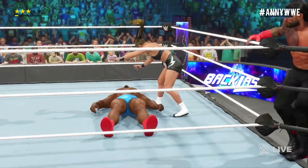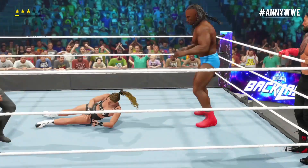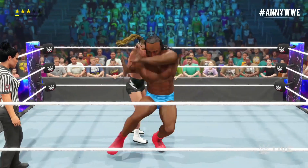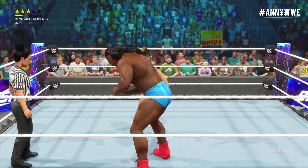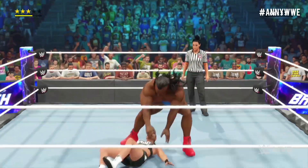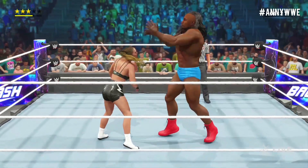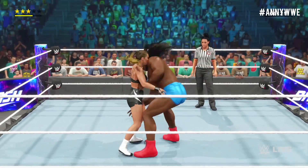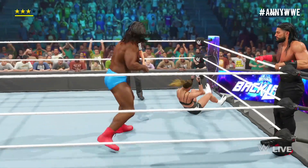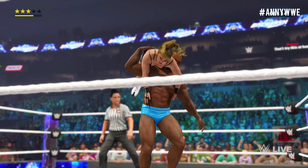He could pin his opponent right here — it's over! Shoulders up before two. We are this far into the match — where is this energy coming from? He's just dead-lifting right there — the power!